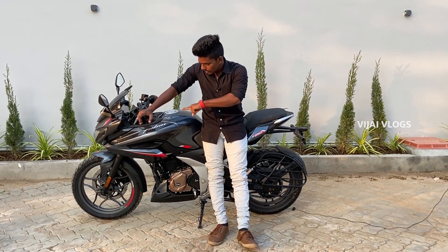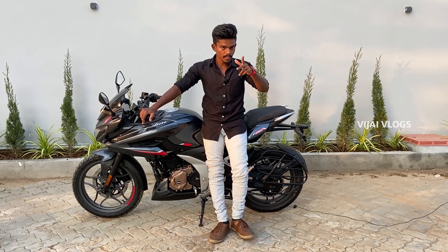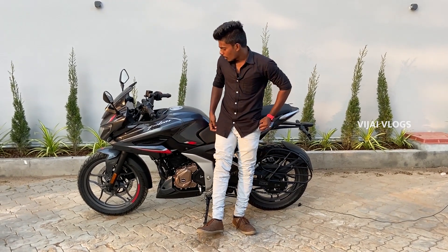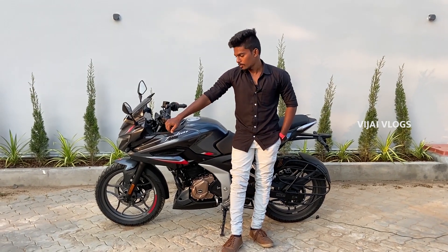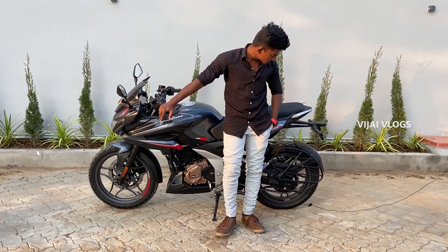In the front there is a 300mm disc, and then the rear there is a 230mm disc. If you look at the braking calipers — Pulsar and Brembo — if you look at those braking calipers, they are better.